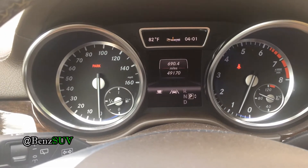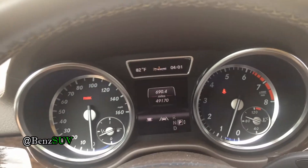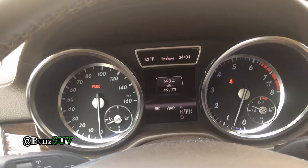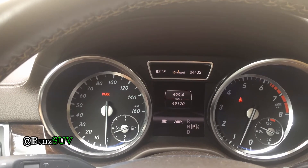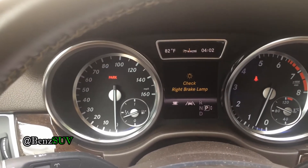Now I'm going to turn on the car and you'll see that the left one will not give an error message, but I will still get one for the right one. Pressing on the brake — it takes a while to register. And you will only see an error message for the right brake lamp, but not the left one.